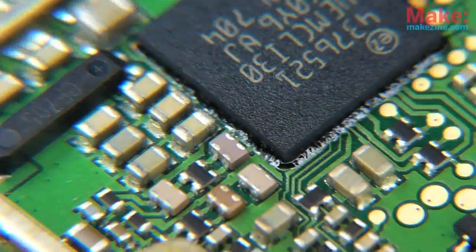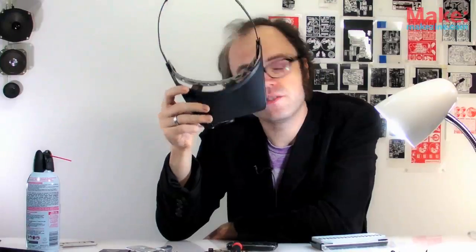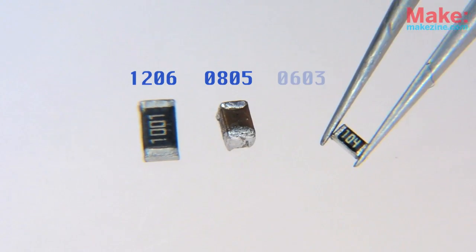A lot of newer IC designs are only available in surface mount packages, so it's a good idea to get familiar with this stuff if you want to experiment with the latest and greatest chips. These little guys are designed to be handled by machines, and you can tell by their size. But thanks to them, we're able to cram a lot of circuitry into a really small space — like, say, in a cell phone. Most SMT resistors and capacitors come in one of three standard sizes, which are 1206, 0805,